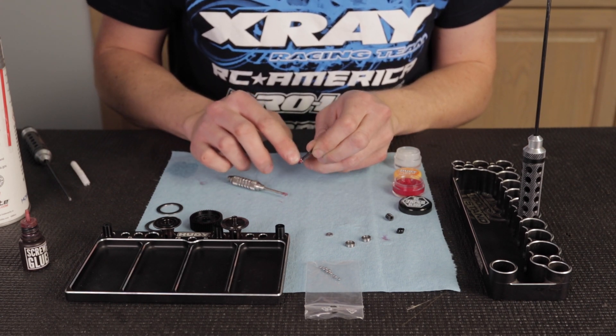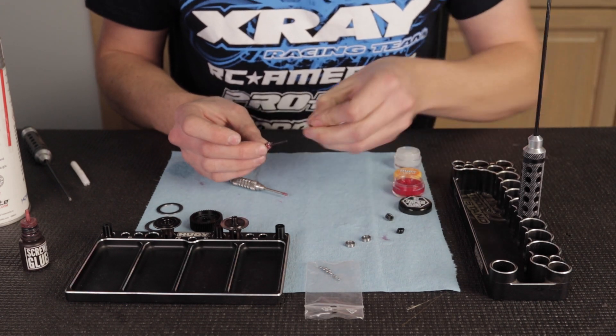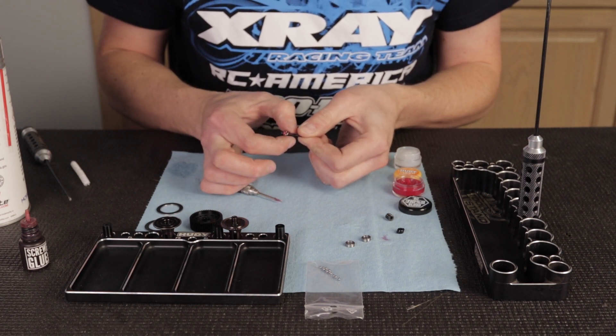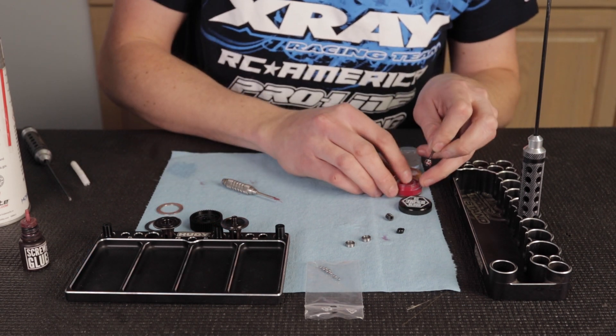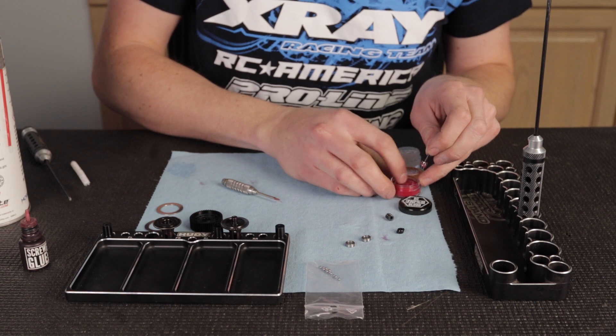I'm going to kind of massage that in there a little bit before I put the last ring on. I'll put the washer on there and then put a little bit more grease on there just to make sure it's well lubricated — it'll just last that much longer.